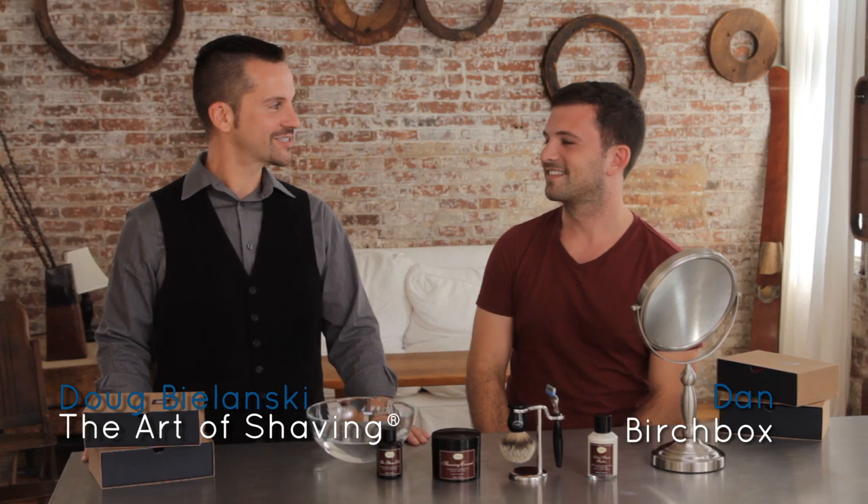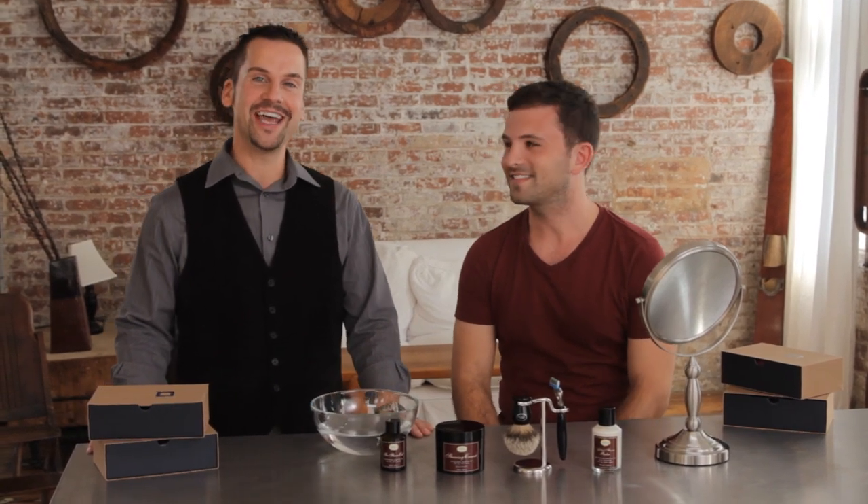I'm here with my friend Dan from Birchbox. How's it going guys? Today we'd like to talk to you about the art of shaving, specifically the four elements of the perfect shave. Great, let's do it.